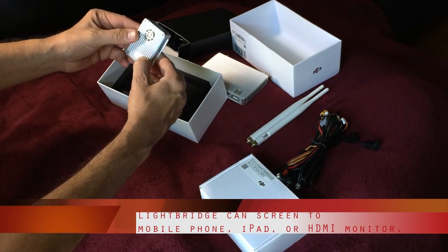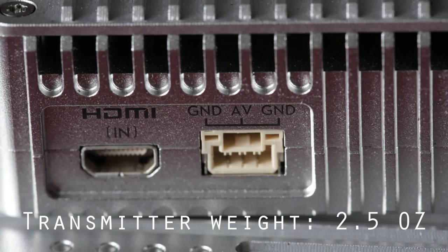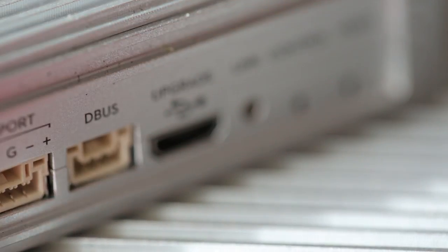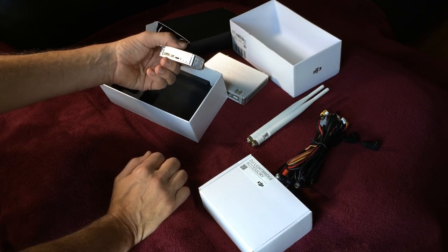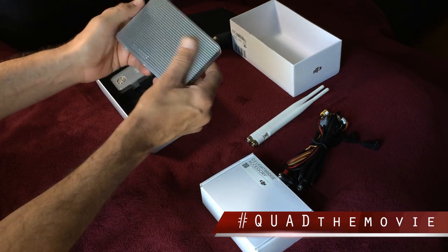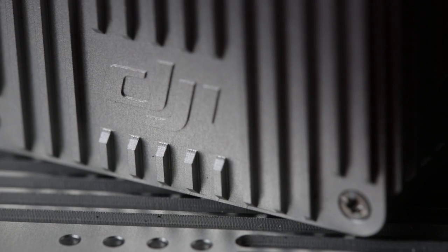Here's the transmitter right here — DJI logo on it, and a fan. This is the gimbal port. This is the D-Bus outlet here. It's like a micro port for any kind of firmware upgrades. And then just looks like some video lights. This is the money here — the Lightbridge FPV system by DJI.